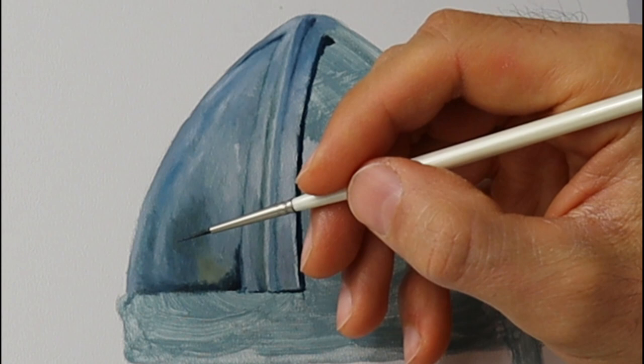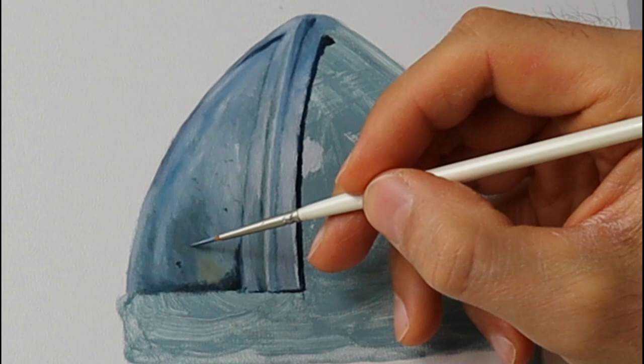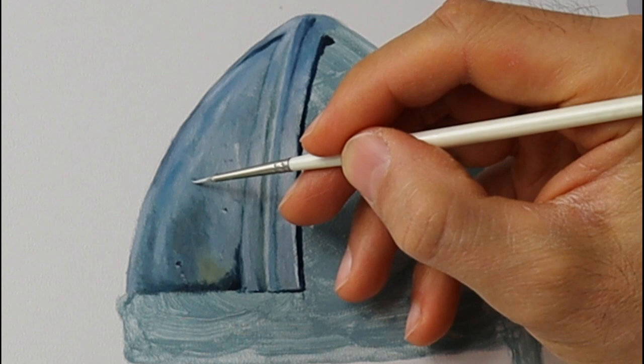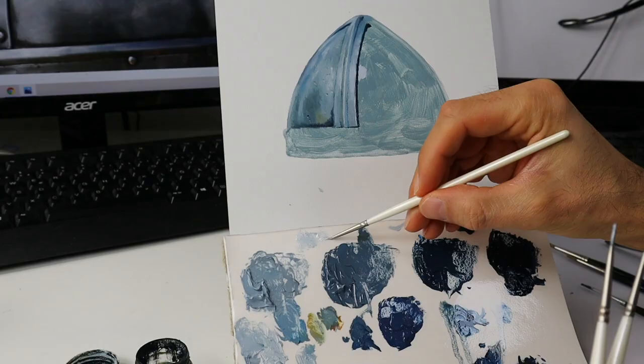I put in already some details that you definitely need when it comes to painting a metallic object, especially such a battered and dented helm. Basically, I put in some darker spots, and below them, where the light hits, some lighter spots. And this pretty much gives immediately the impression of having some dents in this metal object.